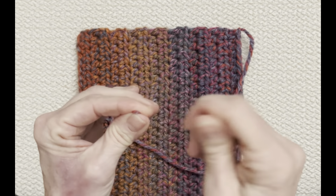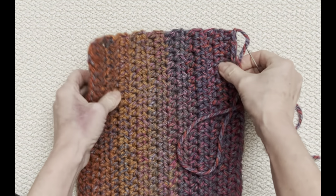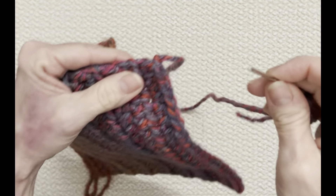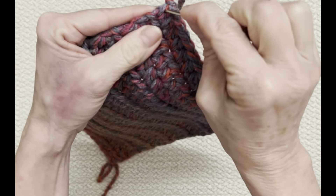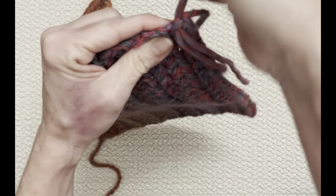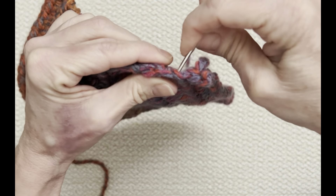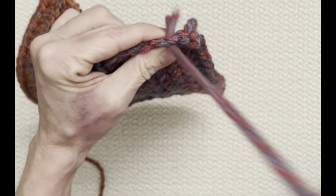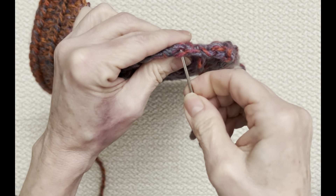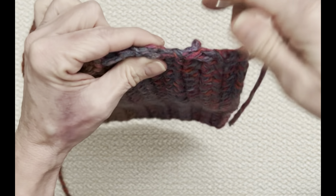Because you turned your project after every row, there's no wrong side — both sides look exactly the same. I'm going to take the toe and go into the top two loops there. We're just going to gather this, but I just want the very edge — I don't want to go down far and have a really thick end. I'm going to make sure I only take one or two strands.